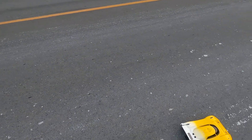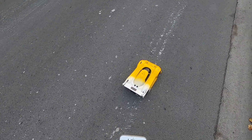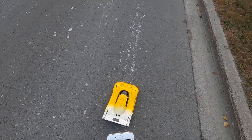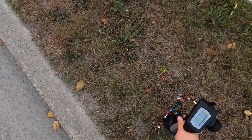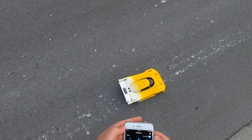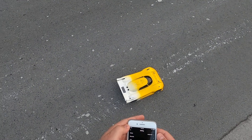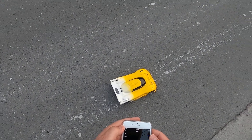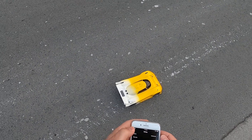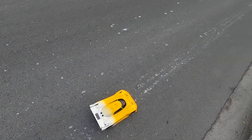Let's check the GPS — oh, we're in kilometers an hour. I forgot to set that. It reads 150 kilometers an hour, switching to miles — that's 93 miles an hour.